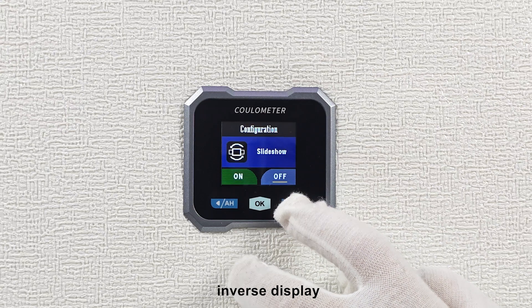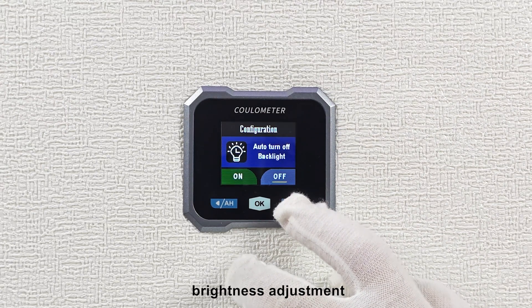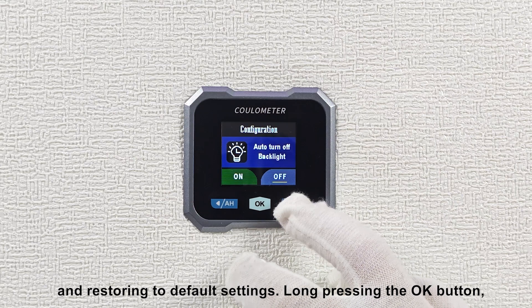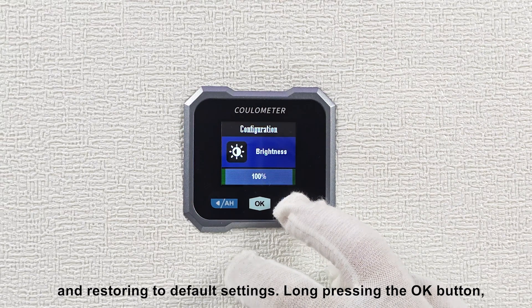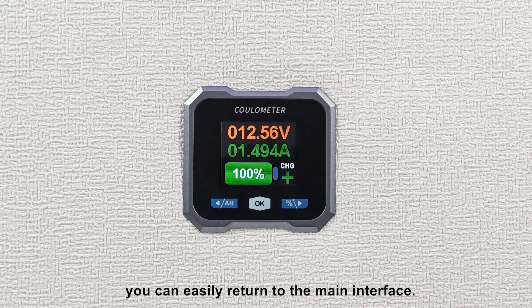The available functions include carousel display, inverse display, auto off-screen, brightness adjustment, and restoring to default settings. Long pressing the OK button, you can easily return to the main interface.